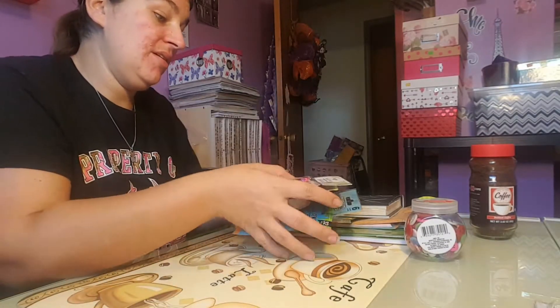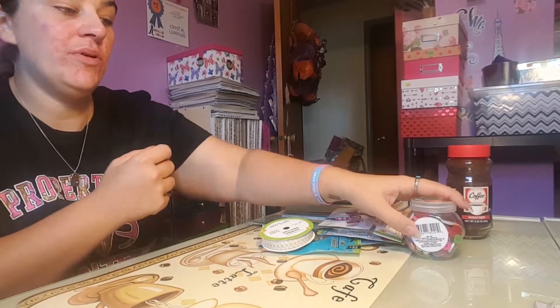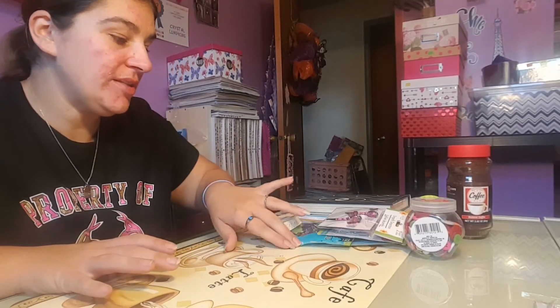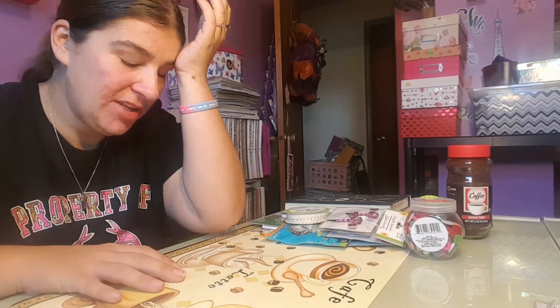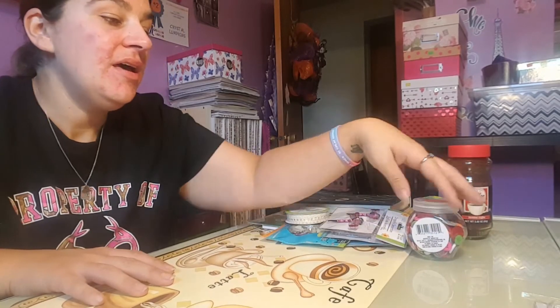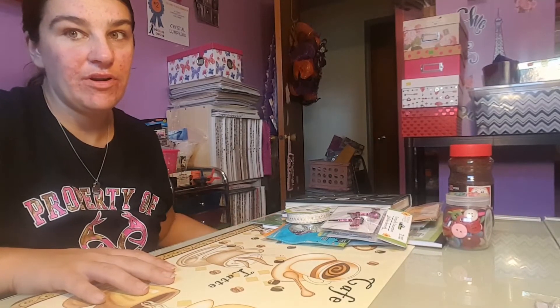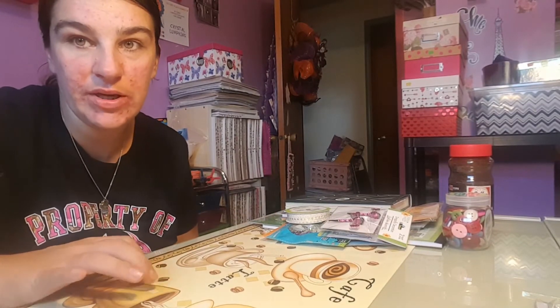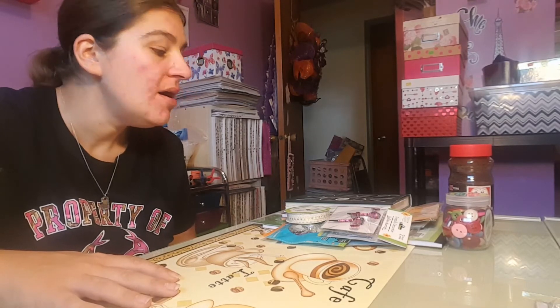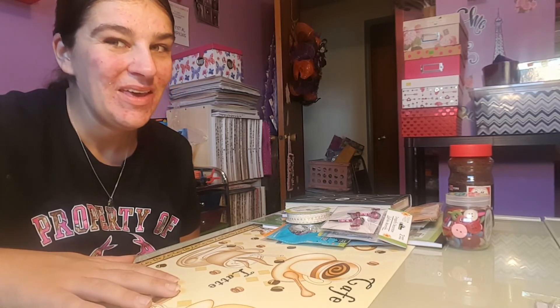So I have 14 items total and I'm actually a dollar under budget, so if I needed to I could pick up one more thing. I'm going to accept the challenge and start on this tonight. If anybody knows when the deadline is, please comment down below. I might try to find some kind of flower from Dollar Tree for the front. Hopefully my next video will be this book finished — until then, bye!